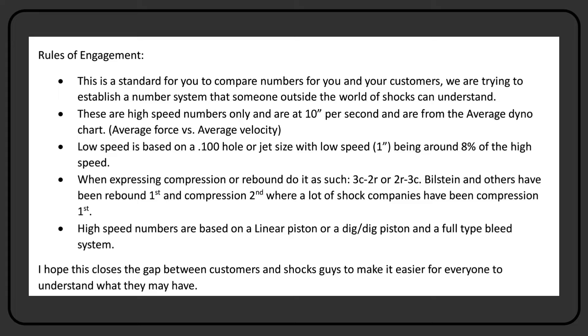When expressing compression or rebound, do it as a 3C and a 2R, or a 2R and a 3C. Bilstein and other companies have been rebound first, compression second. Now most every shock company is compression first. I think Bilstein may have crossed over, but Bilstein had a reason for doing what they did. Rex Merritt may know that secret — if he does, I'd love to have him comment. Or Pat, who used to work at Bilstein, because I would like to know.